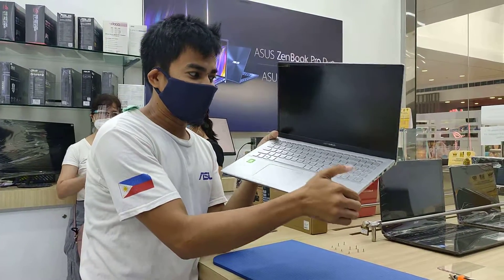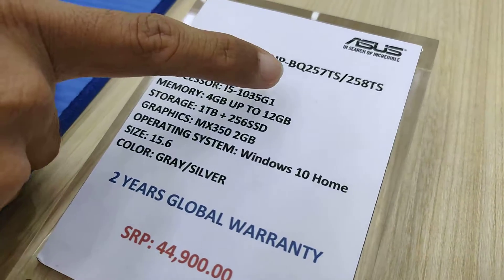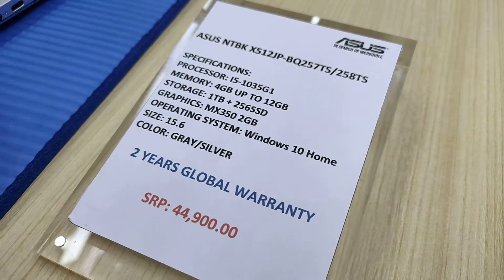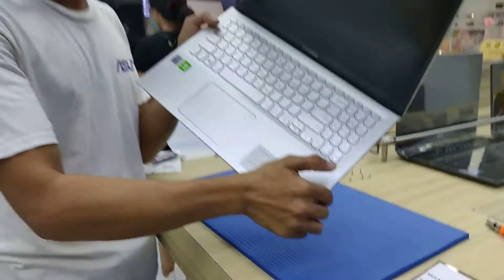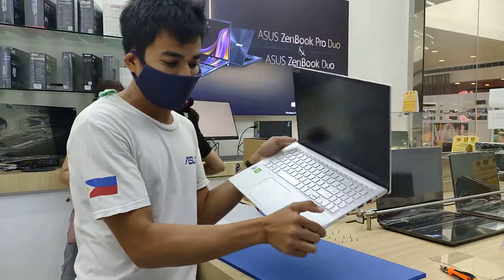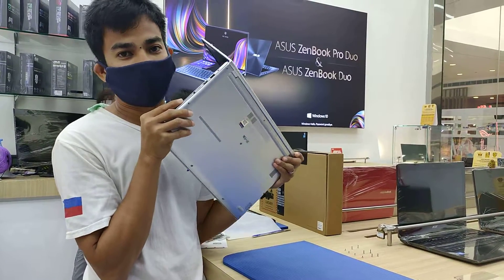I have a new laptop here, the Asus Vivobook X-Series. Here's the model: Asus X512 JPBQ2570S with an Intel Core i5 10th generation, 4GB RAM, 1TB HDD, and 256GB SSD, with an MXT50 2GB video card — for $44,900. I'm going to see if this laptop is upgradable.